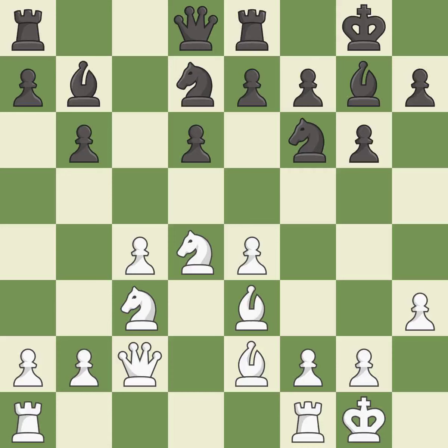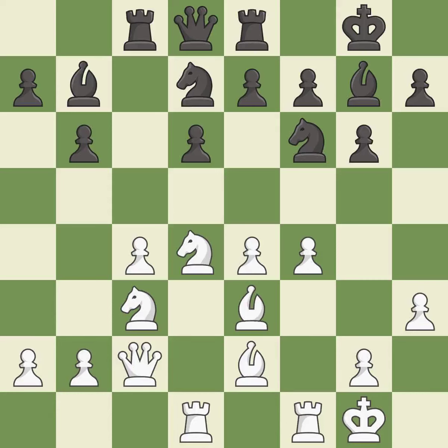This activates a rook by developing it off of its starting square — it is good. This develops a rook off its starting square, getting it into the action — it is good. This misses a much better move — it is a mistake. The rooks can see each other now, allowing them to provide mutual defense — it is best. This threatens to kick a knight; there was only one good move there — it is a mistake.